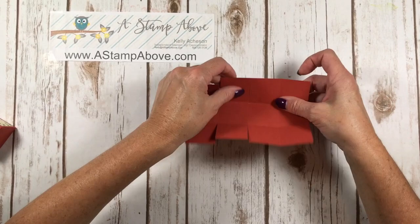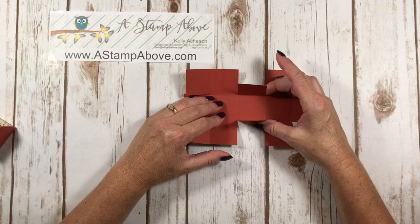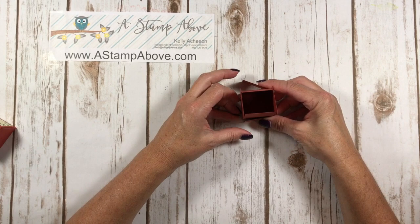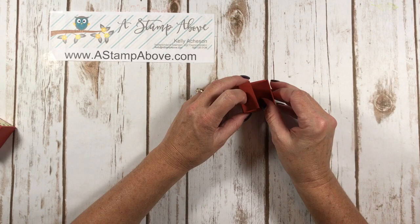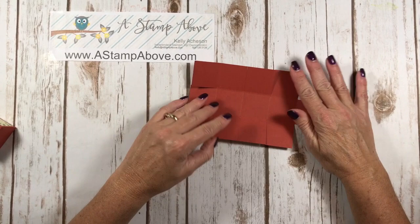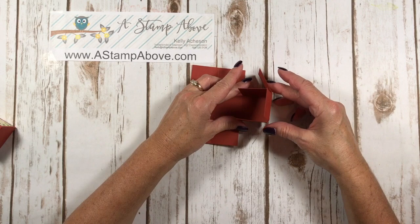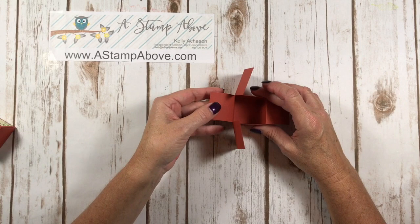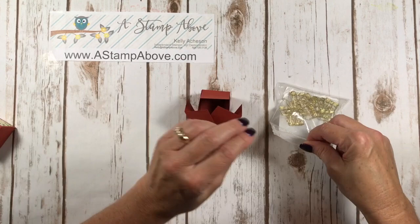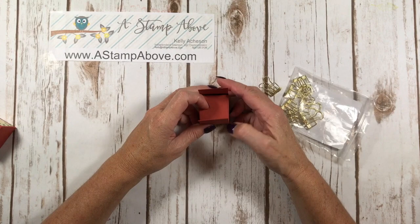Now that everything is cut, bring one side up and fold your sides just like that. Come in with the other side and do the sides the same way. These two pieces fold in, and then we put a little clip at the top. Bring these two pieces up, come in with the sides, fold these down — and then take one of these gold binder clips, you get ten in a pack. Once you glue it all together, put the binder clip right on top and you have this cute little milk carton.